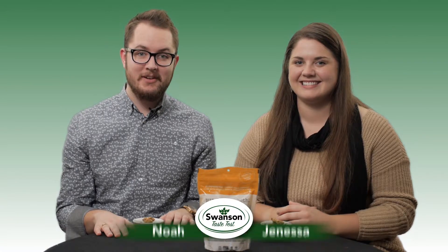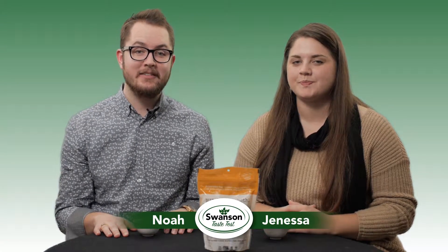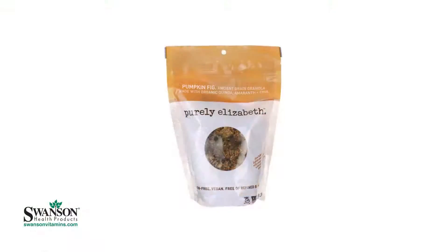Hi, I'm Noah, this is Janessa, here with Swanson Health Products, and today we're going to be trying Purely Elizabeth's Pumpkin Spice Granola. Give it a try there.